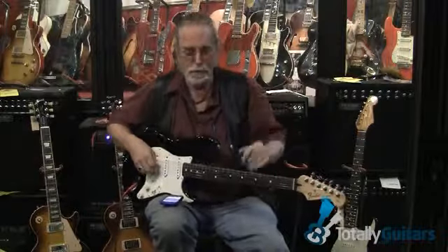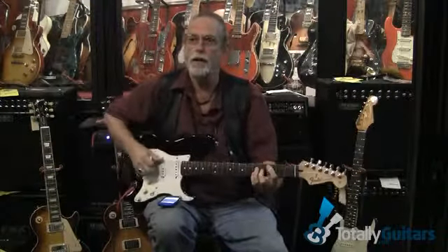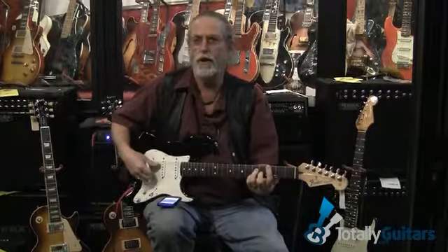Hi, me again. Jack Van Breen from Guitar Showcase in San Jose, California. I'm sitting in our precious vintage room, or the vault as some call it. I'm not allowed to tell you how much the value is — the insurance company frowns on that — but we've got some 50s and 60s Stratocasters, some 50s, 60s, and 70s Les Pauls. You can do the math yourself, just go out on eBay.